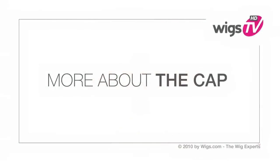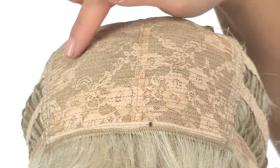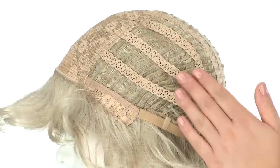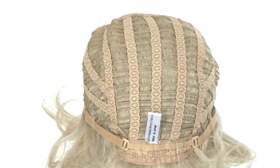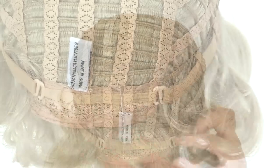Marilyn is made with a traditional cap construction. The closed flower net material helps maintain the volume and style and keeps the cap durable. The openings on the sides and back allow air to come through for a light, cool feel. You can adjust the cap size up to half an inch with the adjustable hook closures.